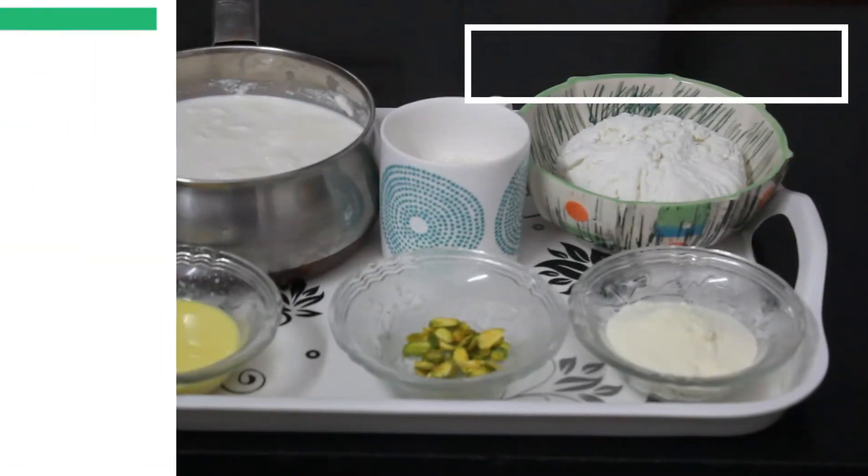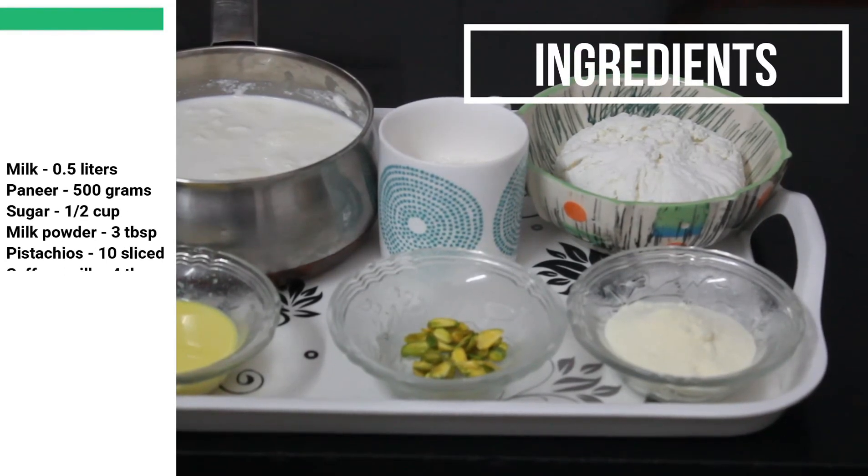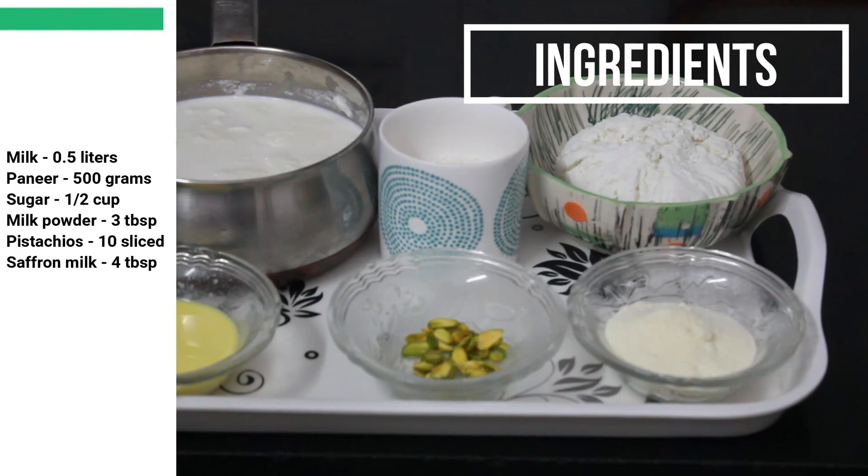The ingredients for kalakand: milk half litre, paneer 500 grams, sugar half cup, milk powder 3 tablespoons, pistachios 10 sliced, saffron milk 4 tablespoons.